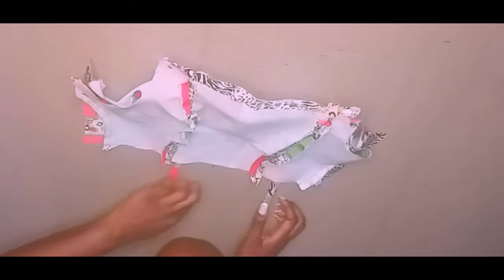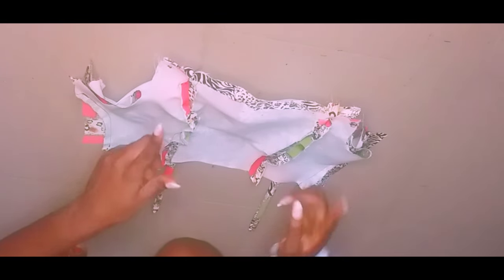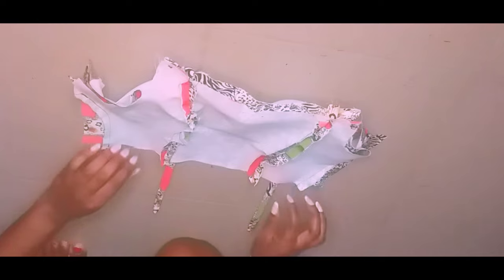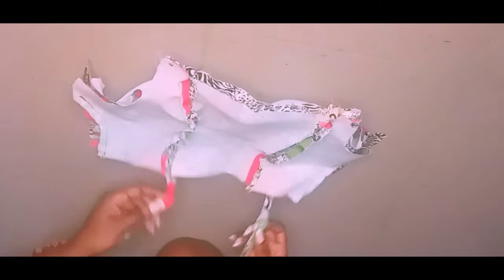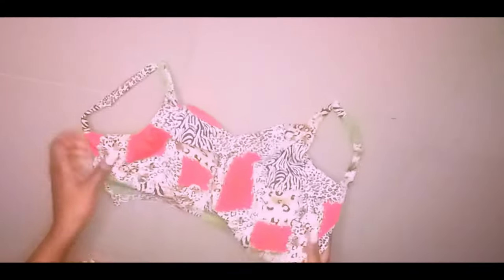Then I'll cover it up with the other fabric and go ahead and stitch on the neckline, the armhole, and the sides, leaving the hemline open — I'll be turning it out from the hemline. I have now stitched the armhole, neckline, and sides, and I love the outcome — everything is looking so neat.